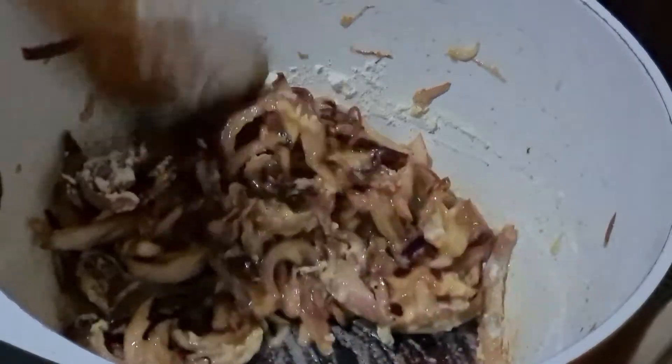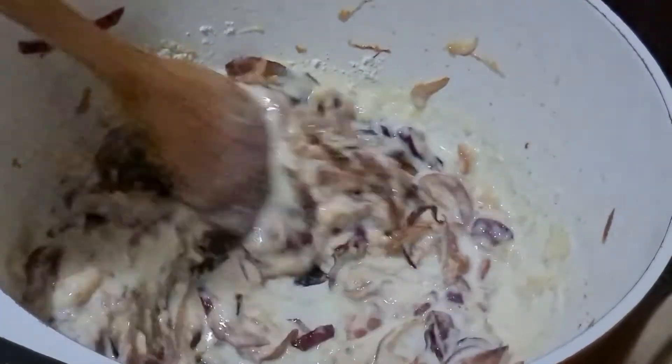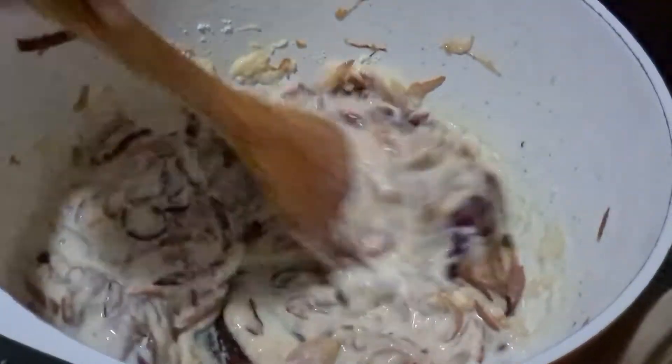And now we are going to add in milk. I am using 1 liter of milk which I will add a little at a time and keep stirring continuously because we don't want it to get lumpy. We need a nice creamy sauce.